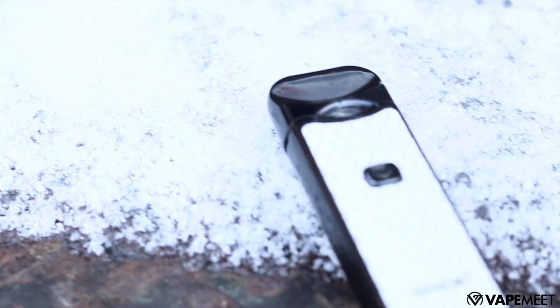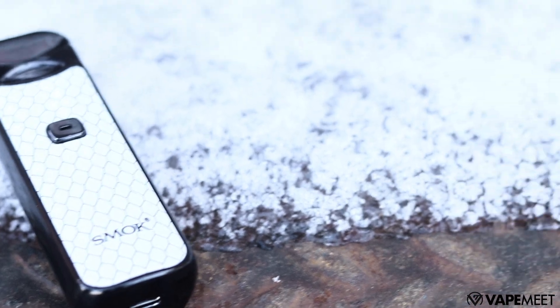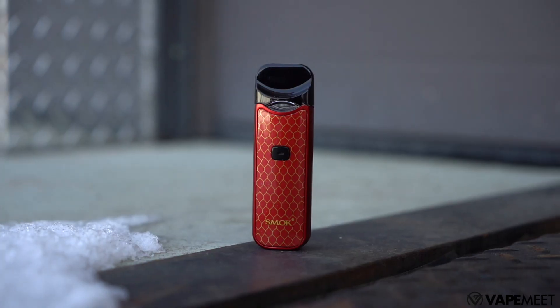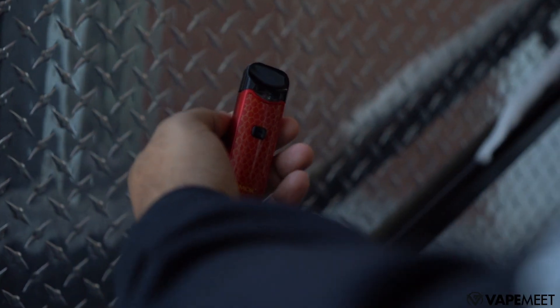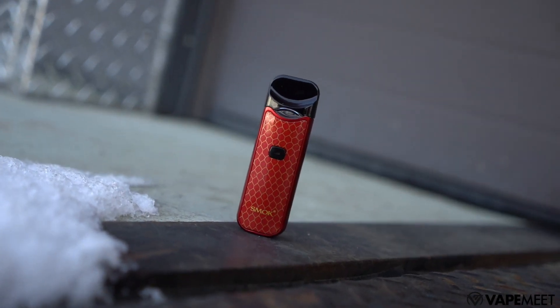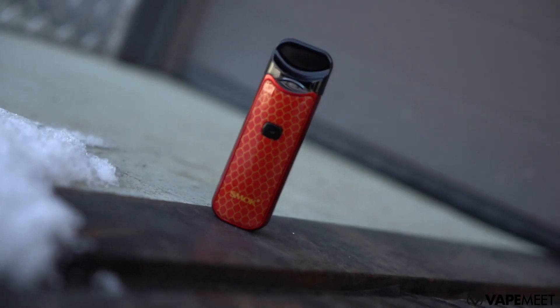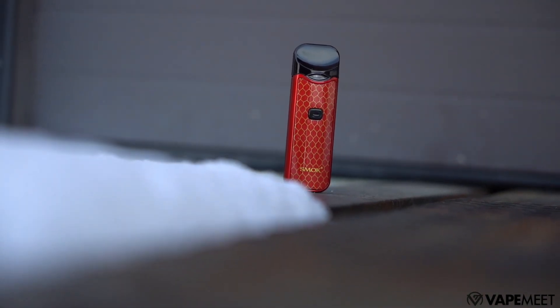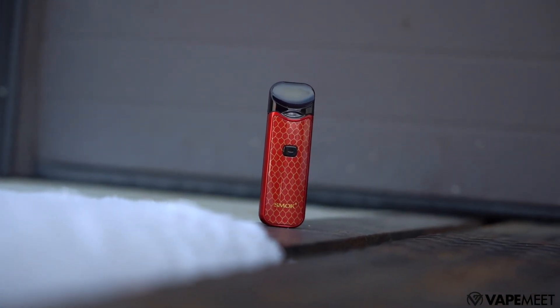The coils included offer two different experiences. The 1.4 ohm mouth-to-lung coil has a tight draw like a cigarette and is recommended to be used with nicotine salts. The 0.6 ohm mesh coil is more open and will vape more like a sub-ohm tank, giving you huge amounts of vapor. The mesh coil will definitely eat at your battery faster, since it's pushing a higher wattage than the mouth-to-lung coil, which is a little more considerate to your battery life and juice consumption.